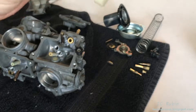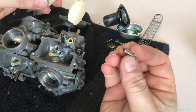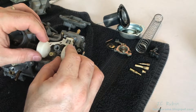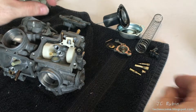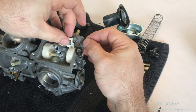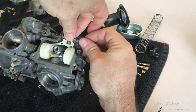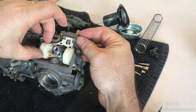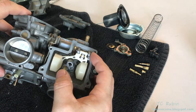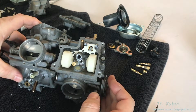The first thing I'm going to put in is the float and needle. I'm going to drop that right back in here like that. Very carefully put the float in and don't bend that tang, because you will have to go through an entire process to set the float height if you do. This should all be done with extreme care. When the cover is on, it holds this pin in position, and that's what locks it into place.